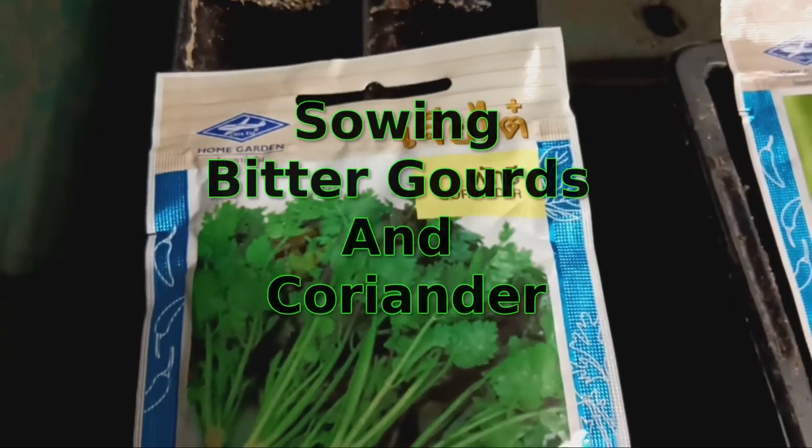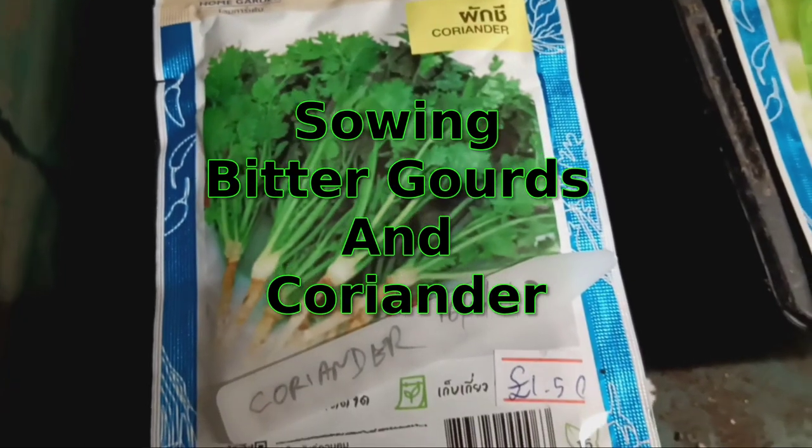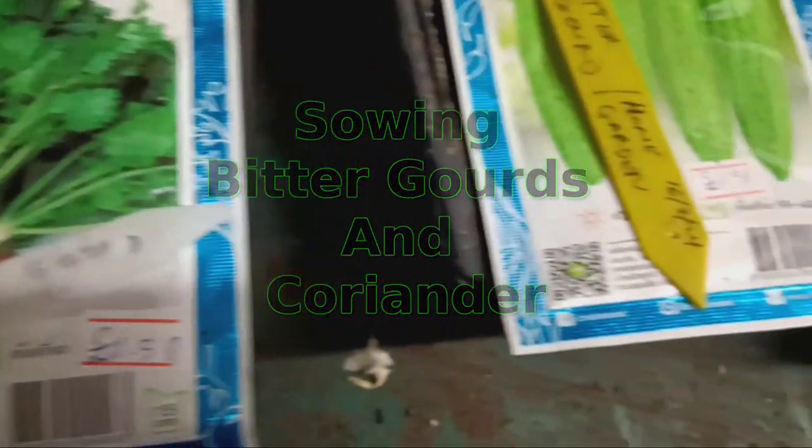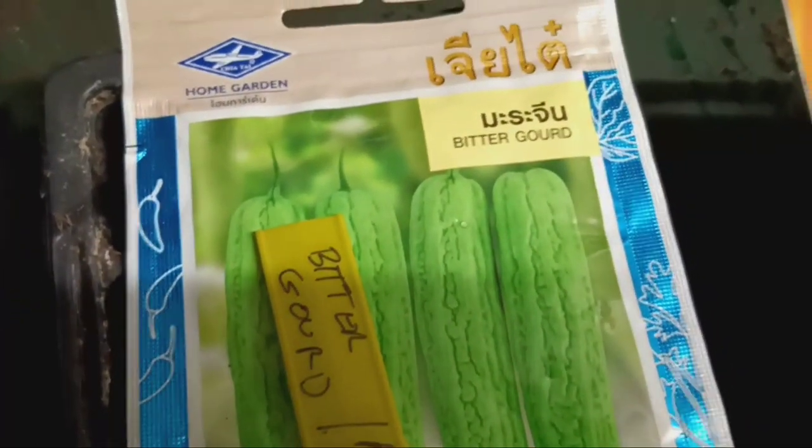Welcome to our gardening tutorial on sowing bitter gourd and coriander seeds. In this video, we'll guide you through the simple steps to sow these seeds and watch them grow into healthy plants.